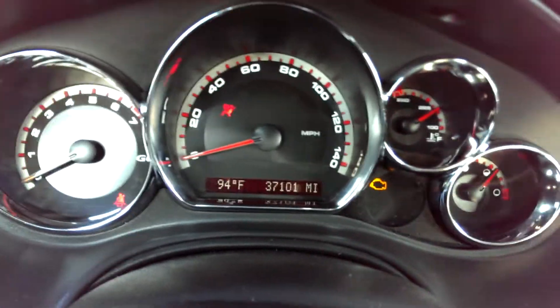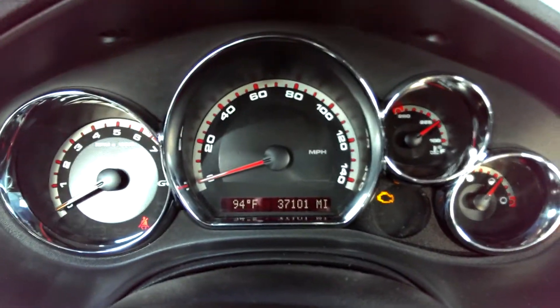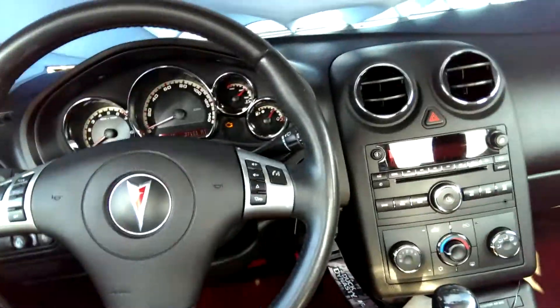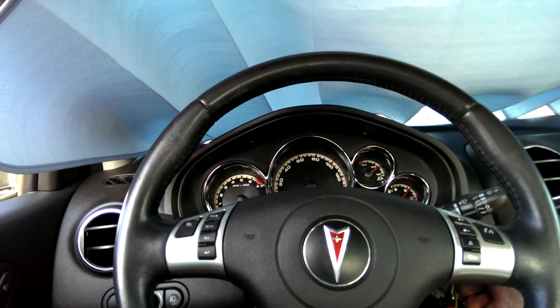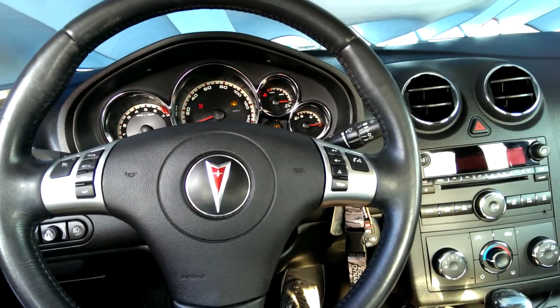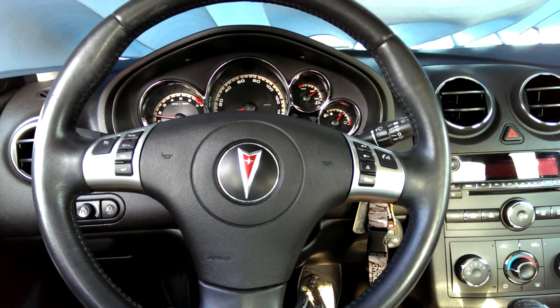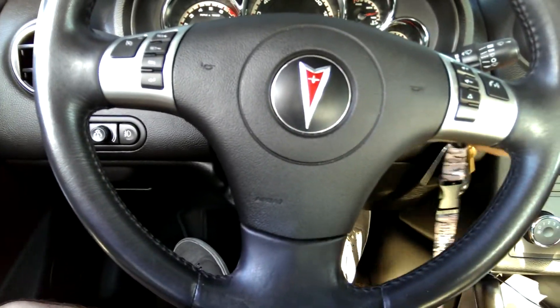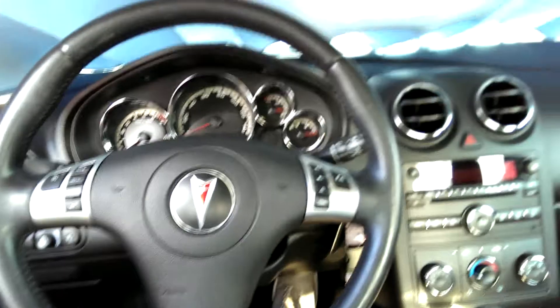37,094 degrees — it's freaking hot. I like these gauges too. The sound system is not too bad either. I should have did this earlier, but I'm going to show you inside what it sounds like. It's not too bad, it's pretty cool. Sounds good on the inside too, especially if I crank those higher beams.